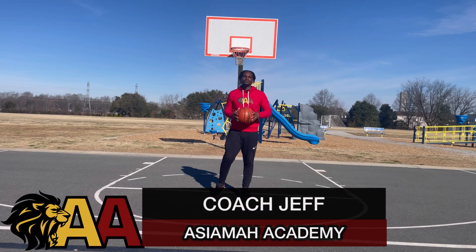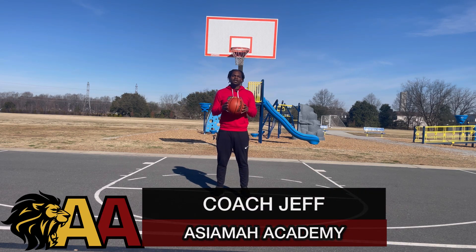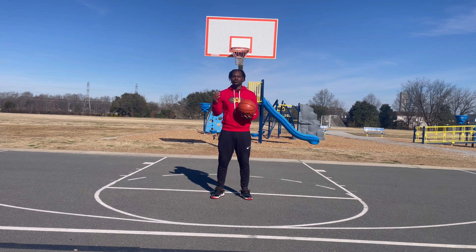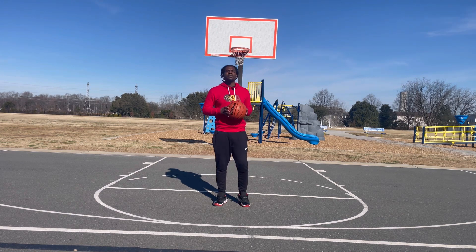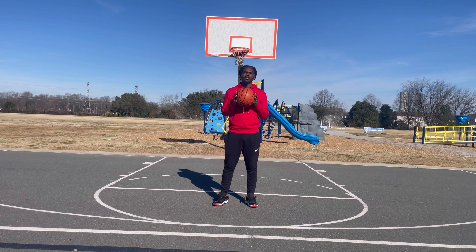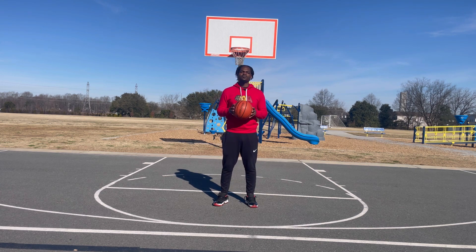What's going on everybody, this is Coach Jeff here with Asiyama Academy. Today I'm going to show you guys how you can score as an unathletic hooper. If you play ball and you don't feel like you have the speed to get by people or the athleticism, this video is going to show you how. Make sure you listen to all the tips, especially the last one — you don't want to miss it. Watch the whole video all the way through.